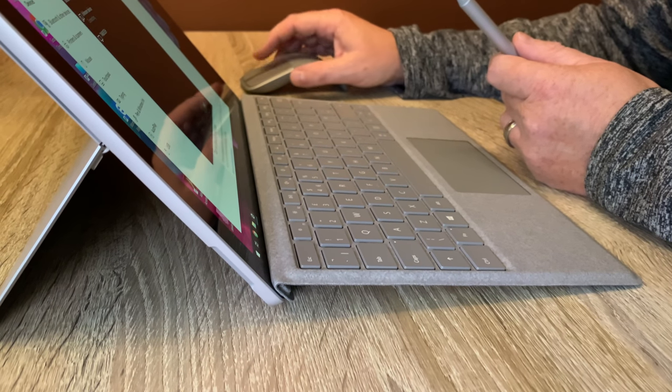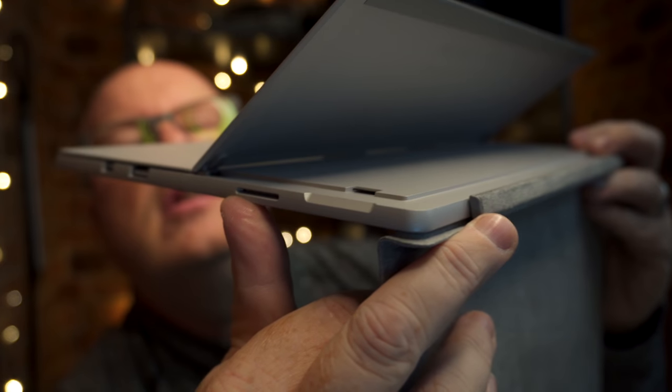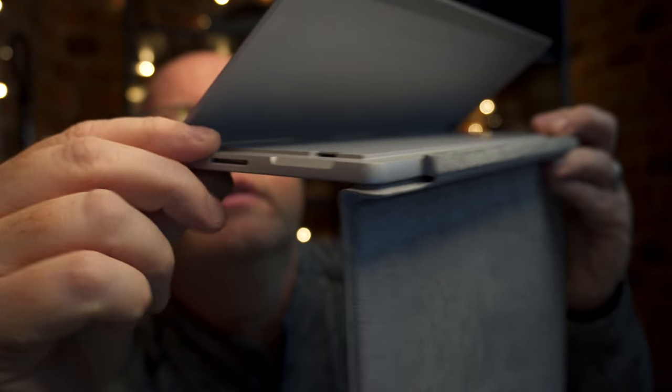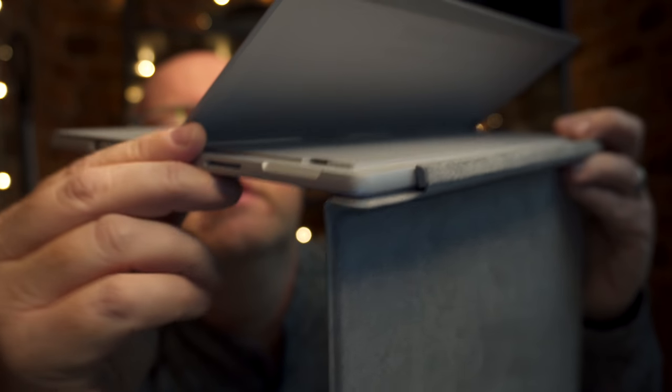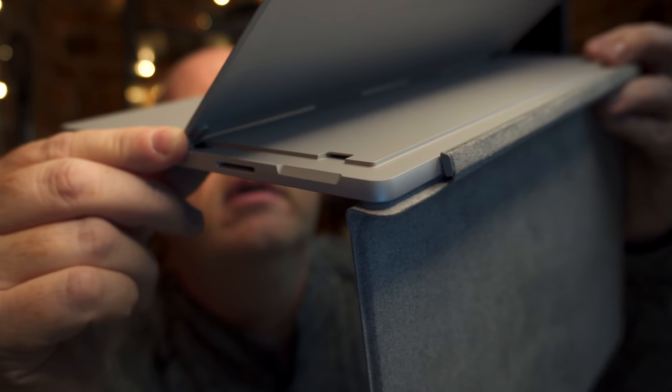It is laptop size but it's a tablet. You've got USB 3 and micro DisplayPort on the side, power button and volume buttons on the top, and on the bottom is its multi-connector. There's a card slot where you can put a microSD card up to 256GB to expand the onboard storage.